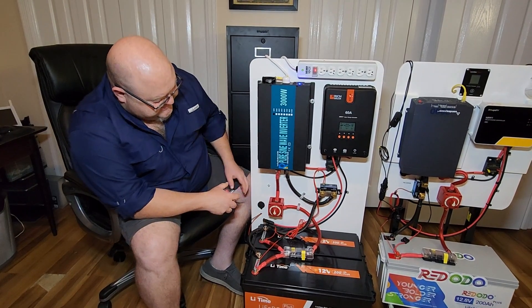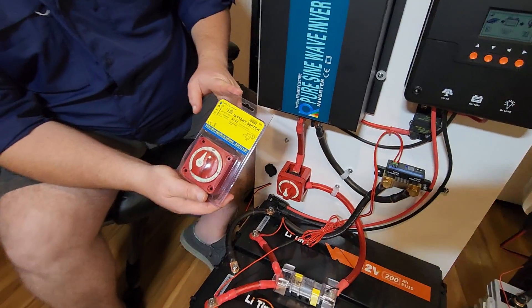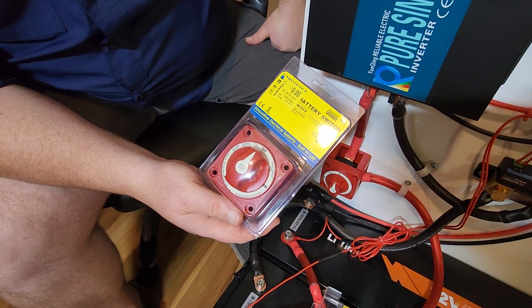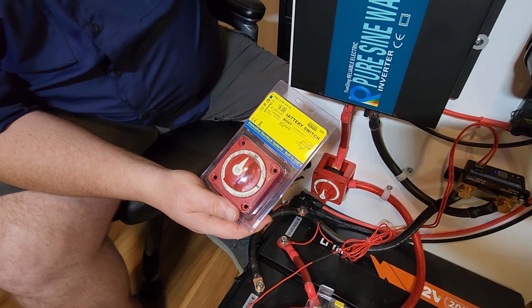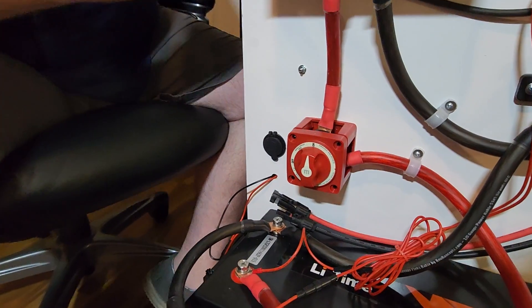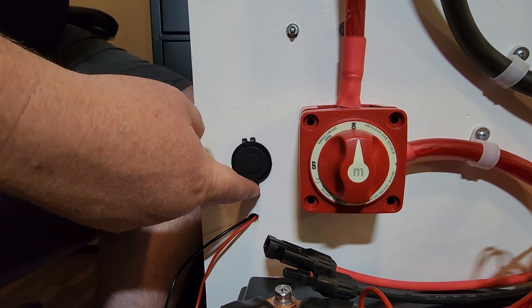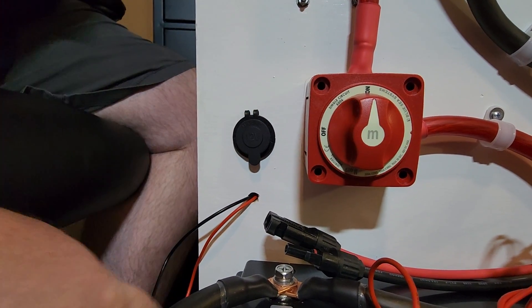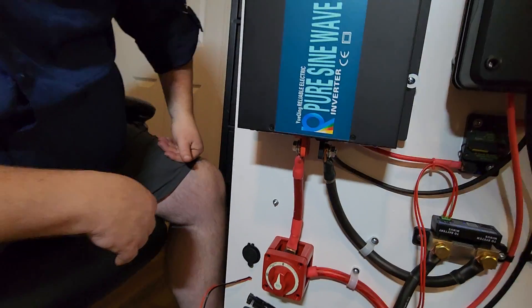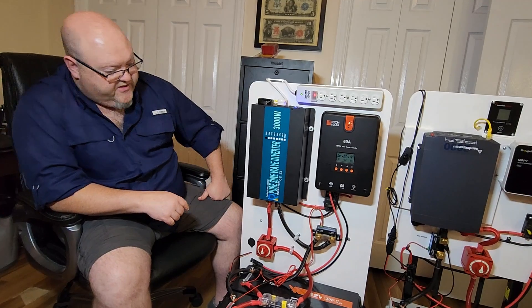Coming up, I use the New Concepts wire and then right here you've got a Blue Sea Systems disconnect switch. I was in Walmart in the Chattanooga and North Georgia area and found these on clearance — some stores had them for seven dollars, some nine, some eleven. I got lucky and found a bunch for seven to nine bucks and picked up like 15 of them. This last weekend at a discount store I found some 12-volt sockets — marine grade with a little flap and inline fuses. They're sold on Amazon and I'll put a link in the description along with the disconnect switch.